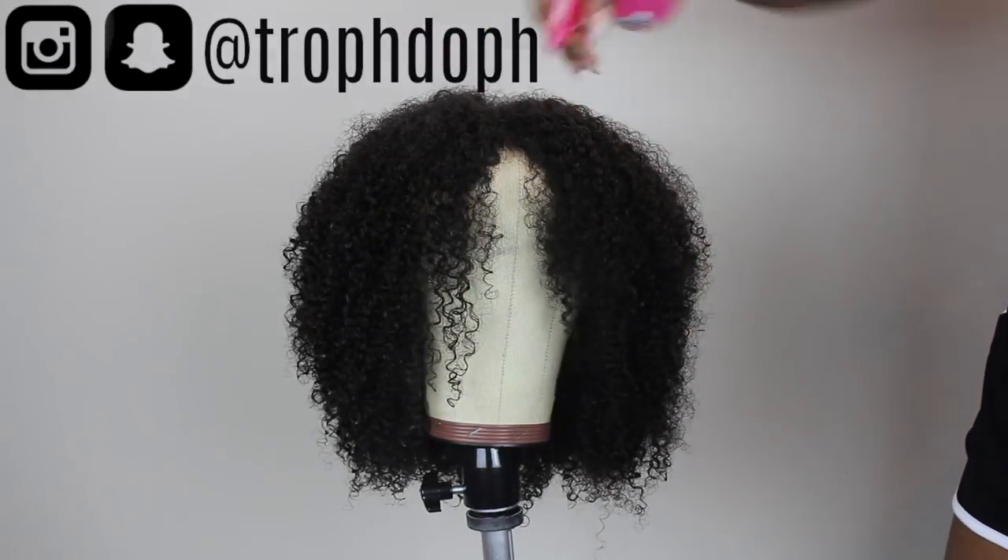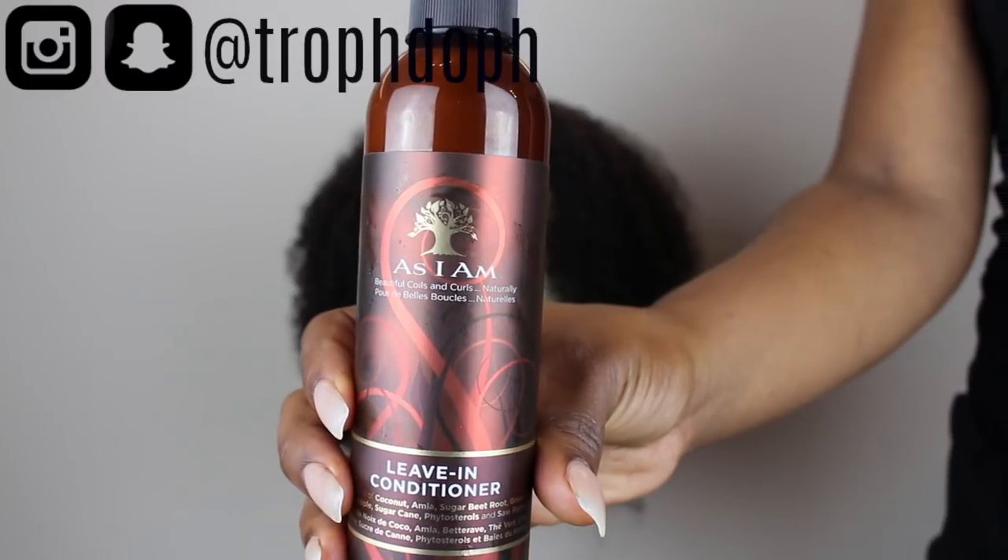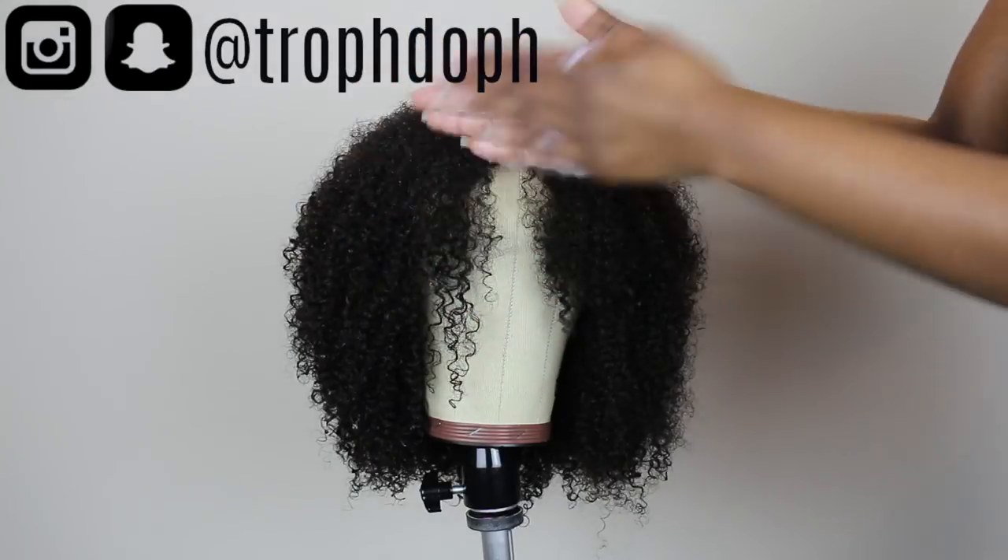The wig is freshly co-washed, so I'm starting off by spritzing the hair with water and then I'm going to add my As I Am leave-in conditioner all over the hair.